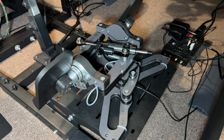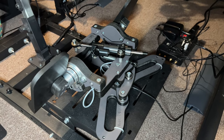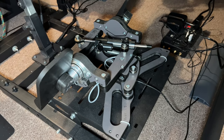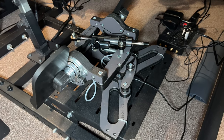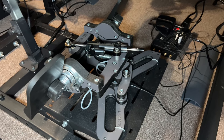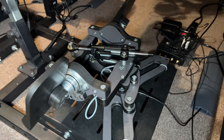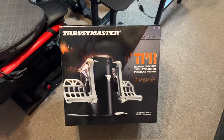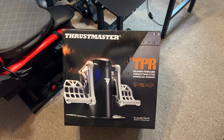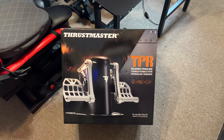My buddy that I play DCS with wanted the MFGs, so instead of him buying a brand new pair, these are basically brand new — these are the v3s. They don't need anything but being plugged in; they're plug and play. You don't have to calibrate or do anything else other than just put them in the game and they work. I'm psyched. I'm going to pull this out of the box, put the parts out, and get to work on it.